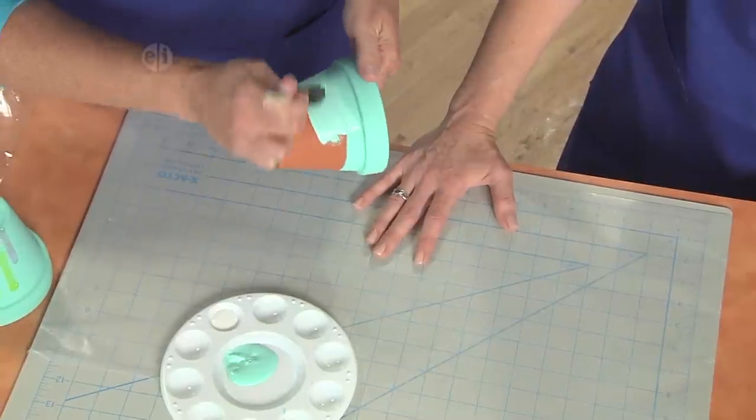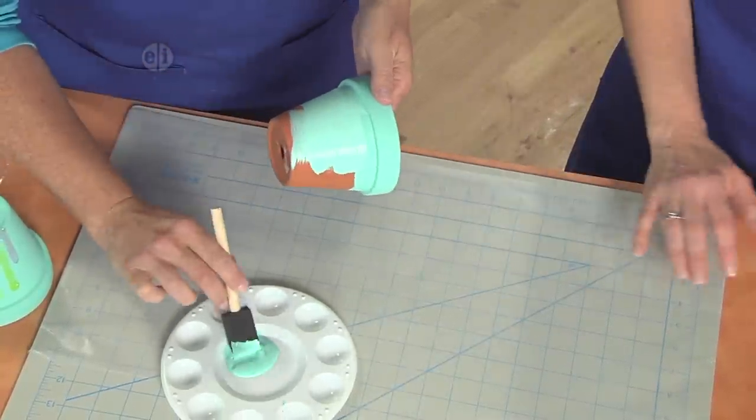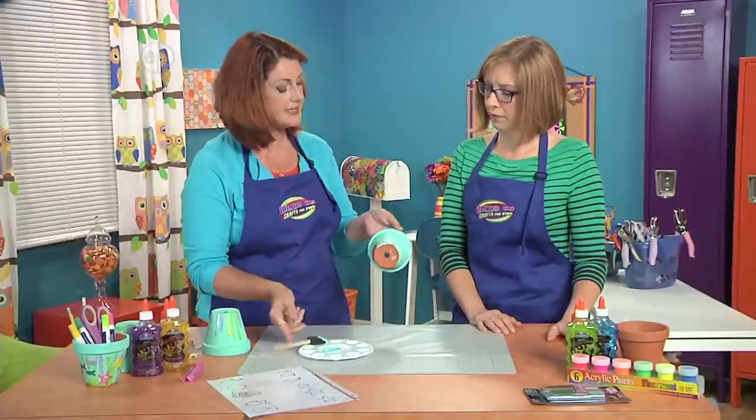Even the little kids can get in on this because it doesn't have to be super perfect. You're going to find that maybe a coat or two is what you need to fully cover the terracotta. So once that's done, we're going to set it aside to dry.